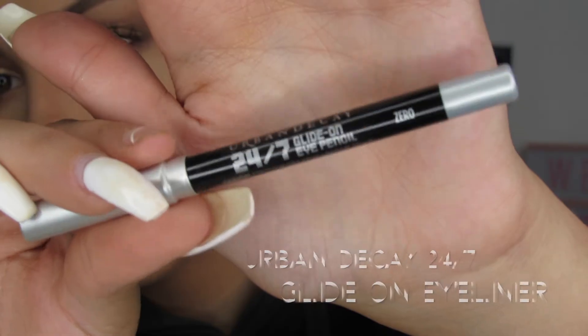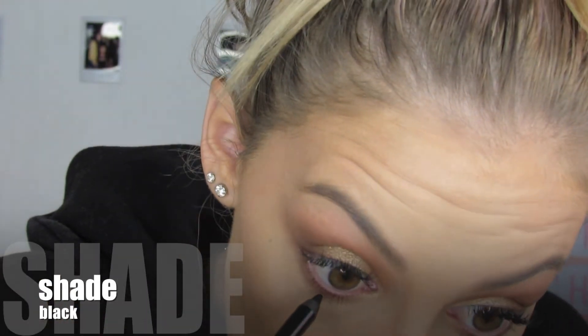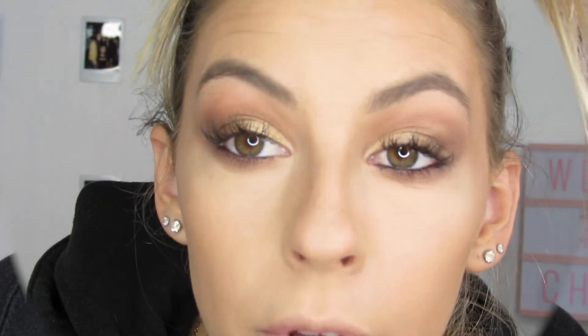Now I'm going to take the Urban Decay 24-7 Glide-On Eye Pencil and go ahead and put this on my waterline. It's black — I know I used brown last time, but it's black. That just transformed my whole eye.